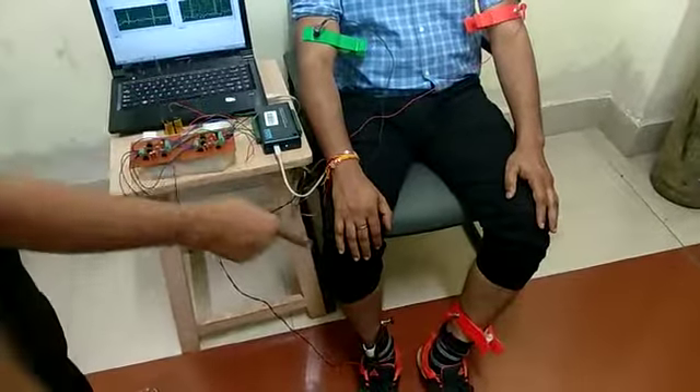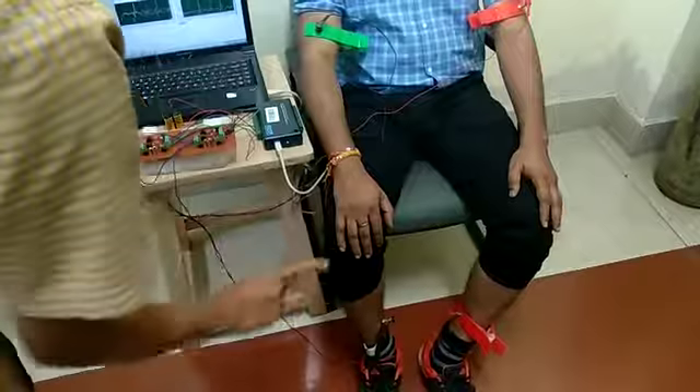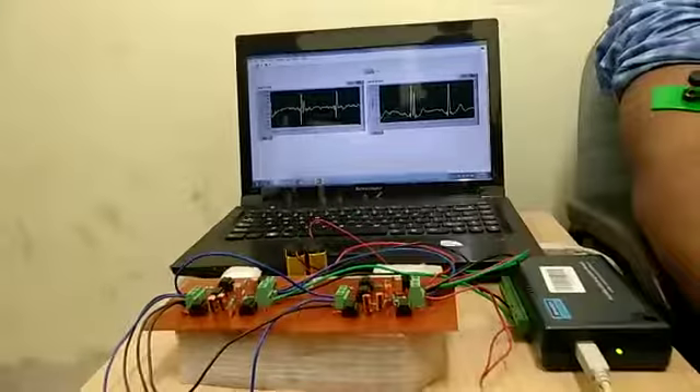For the second bi-potential amplifier, we are taking signals from the left leg, right arm, and right leg, which corresponds to the Lead 2 configuration, and we can see the ECG on the monitor.